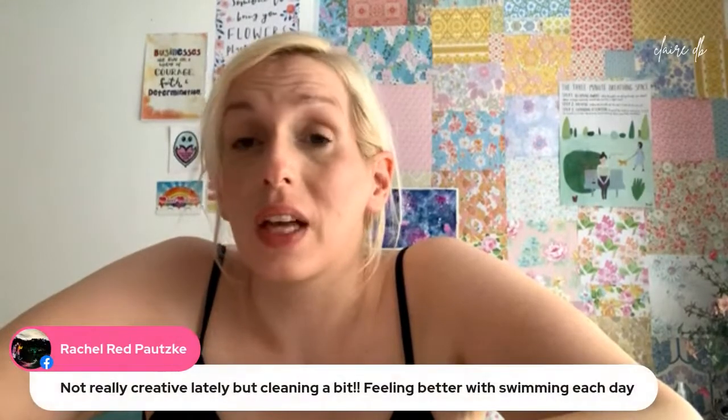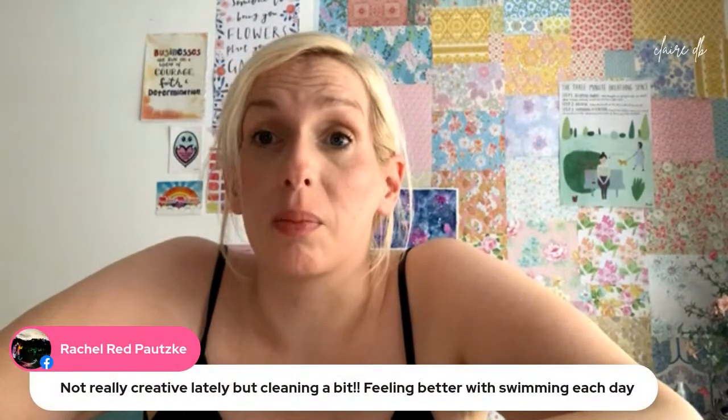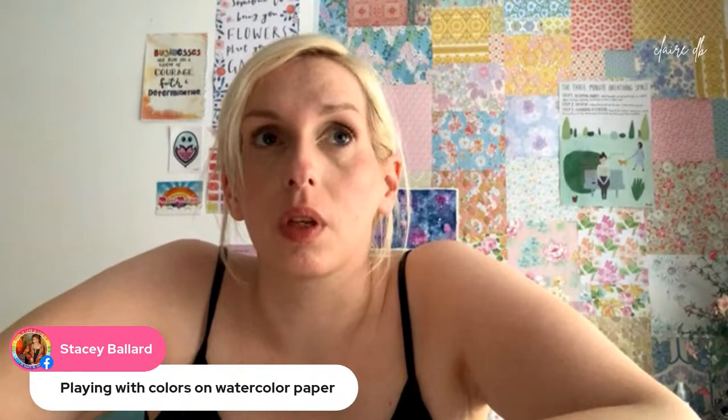I'm just having a look — that's good that you're swimming each day and that you've been able to clean. Can someone please explain to Megan what hot boxing is? I'm wondering what to do with this paint that I've left here and now all over the table — let me see if I've got a journal page going spare.